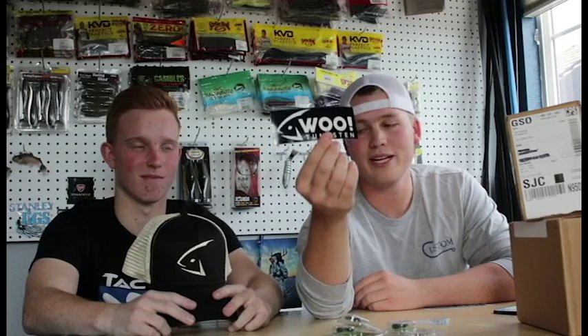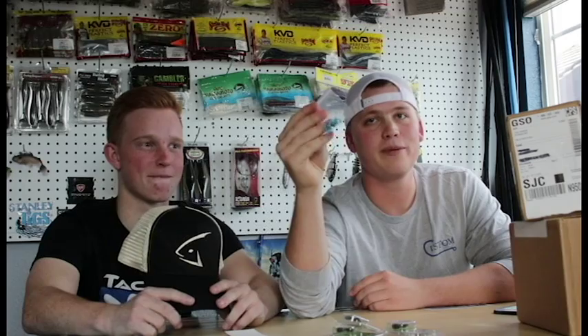From Woo Tungsten, I got flipping beads - that's because of the muddy water we're facing, any extra little clack is going to be helpful. And we got a hat - well, he got a hat. Out with the old, in with the Woo!